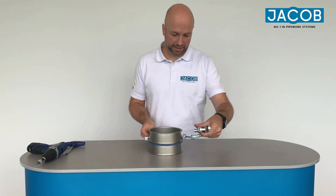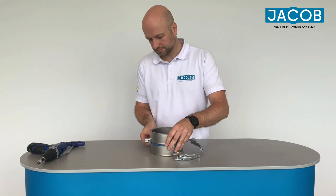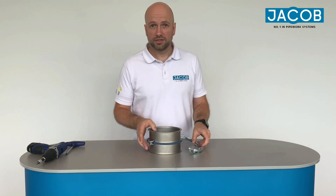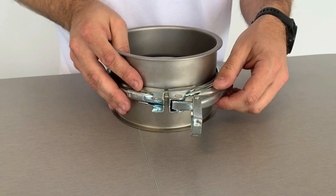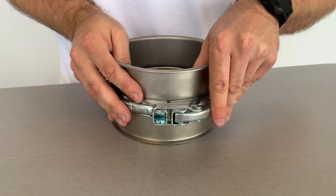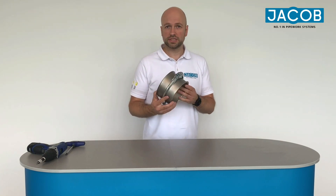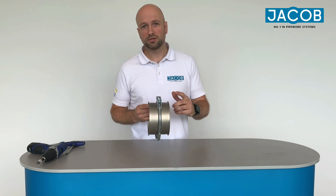You start assembling and adjusting the first half of the coupling, then attach the second half — with the quick connect it works very easily. Then you just close the coupling and you've created a very tight piping connection.